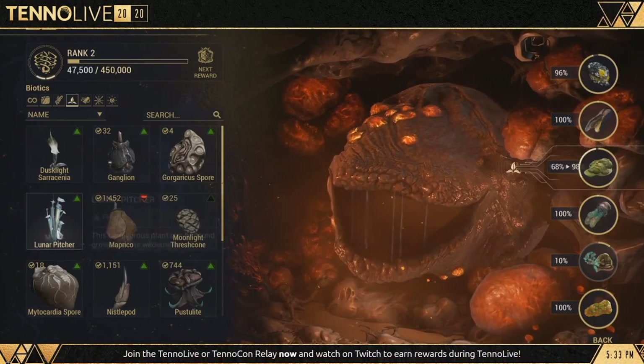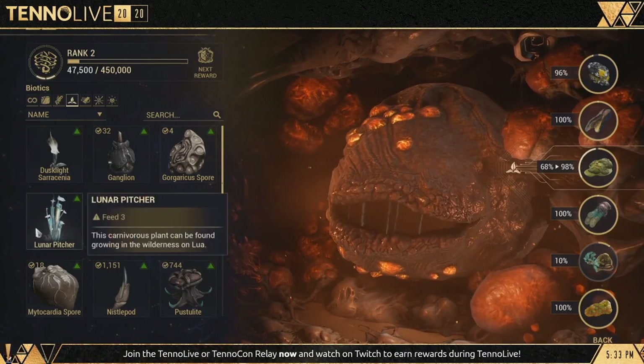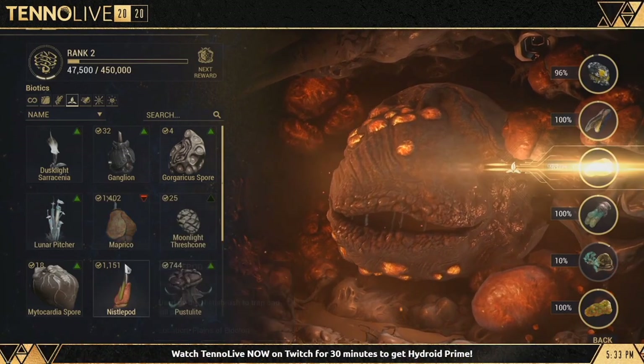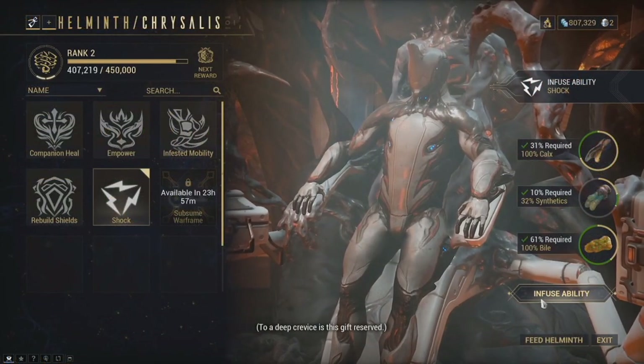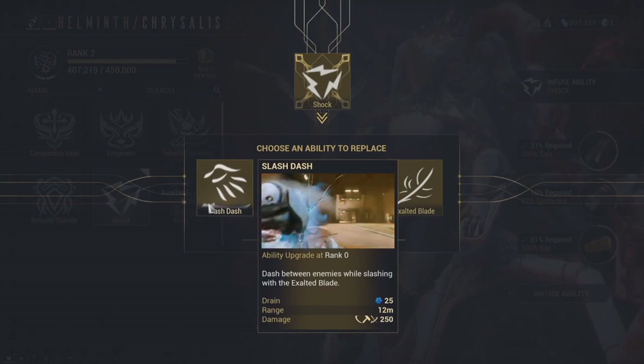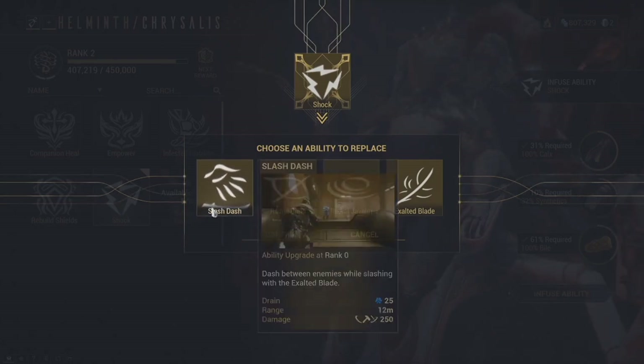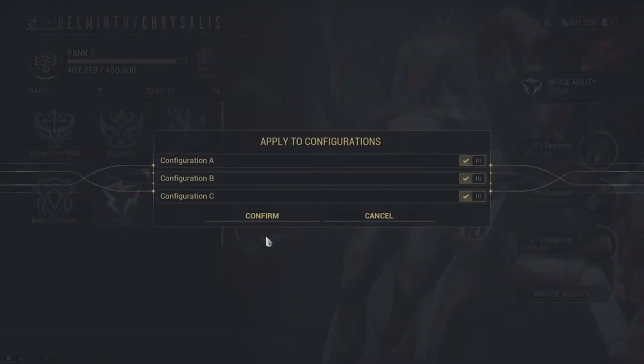The Helminth has things he likes and dislikes, so you need to pay attention. If you haven't fed him a particular resource in a while, you will receive a bonus when feeding him — but if you keep feeding him the same thing, he may become a little fussy. The concept of the Helminth is that he can inject your Warframe with another Warframe's ability, substituting and replacing one of your Warframe's abilities for another. When ranking up the Helminth, you can unlock some of his own abilities to put on a Warframe of your choice.